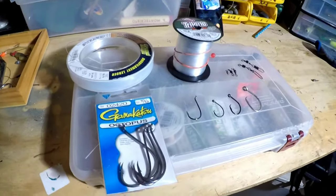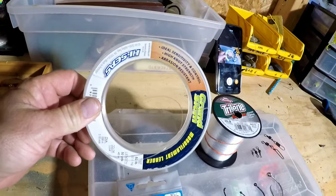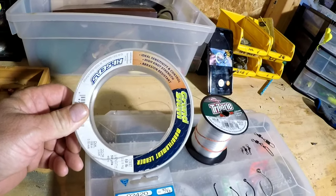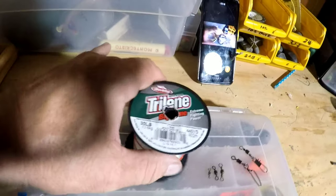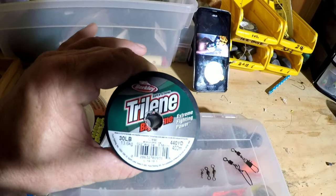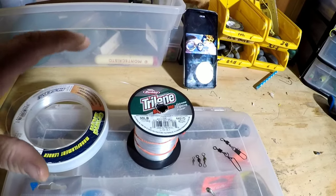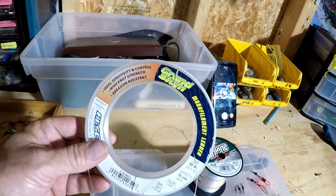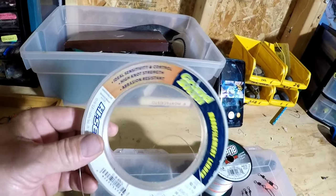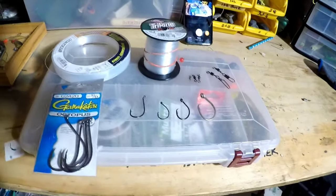Let me show you some of the stuff I'm using. For leader material I like 50-pound monofilament leader material — it's a little stiffer and more abrasion resistant. You can get by with just regular monofilament; this is 30-pound test and we use this a lot as well. But the dedicated leader material is a little more abrasion resistant and holds up a little bit longer.